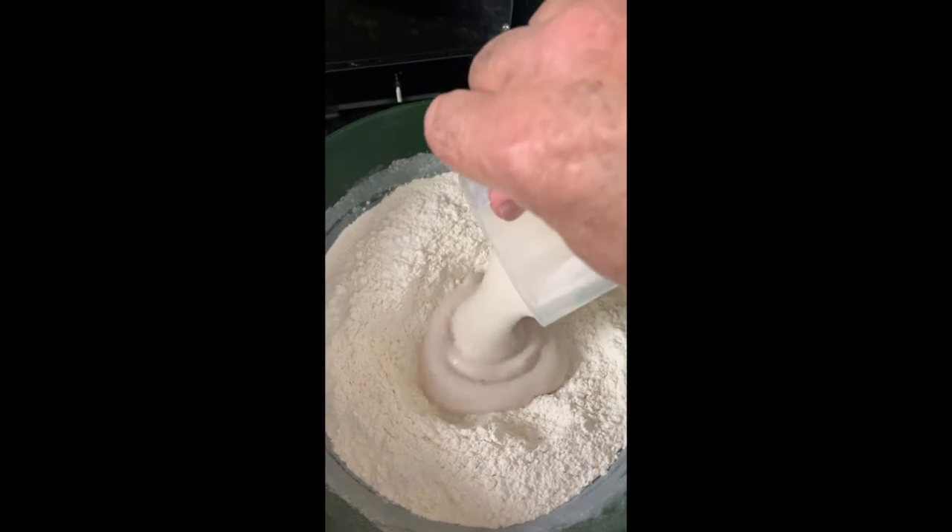The yeast is starting to do its job! Wow, look at it foaming!